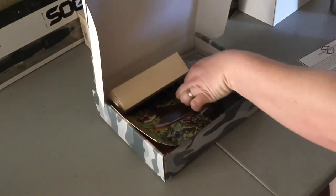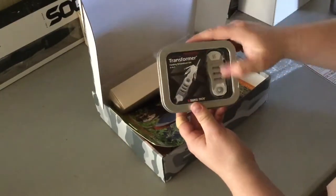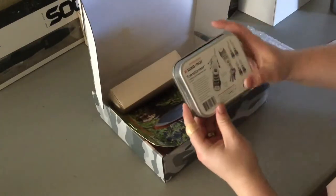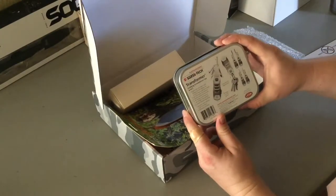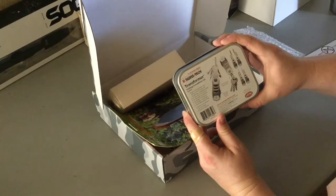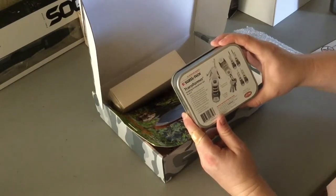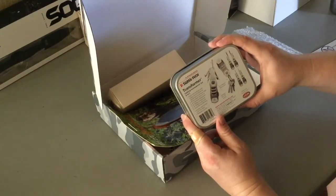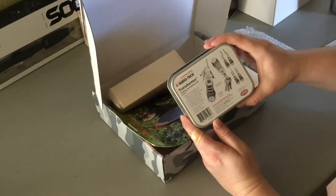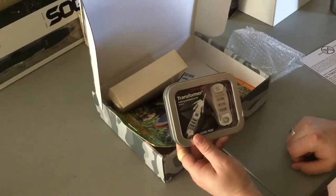First thing that we have is the Swiss Tech Transformer 6-in-1 Tool. It has a bright LED flashlight with a sliding on/off button for hands-free continuous light. A number one flathead screwdriver, a number two flathead screwdriver, a number one Phillips screwdriver, number two Phillips, and a quick release key ring. Stanley steel drivers lock into place and batteries are included. That's the Transformer Folding Screwdriver Set 6-in-1 from their Platinum Series. Check more at www.swisstechtools.com.